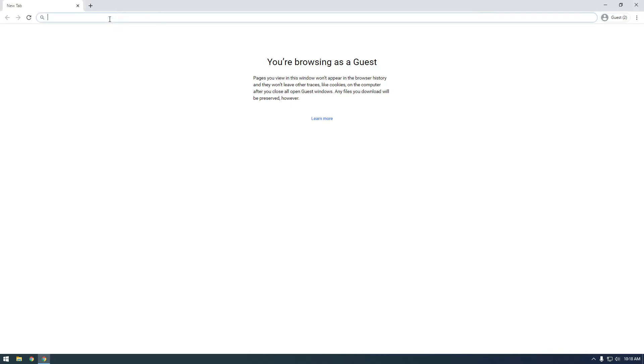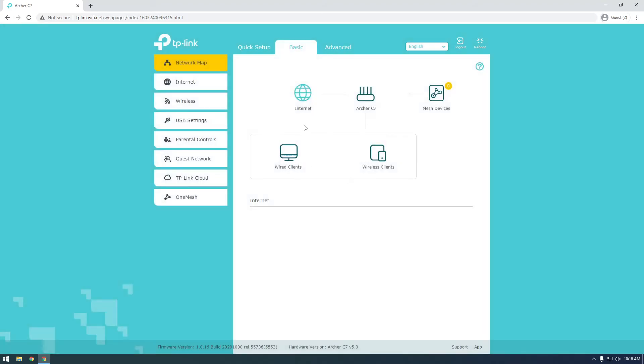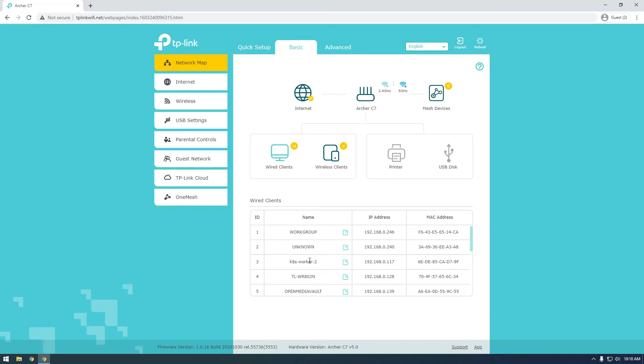I'm going to go to my home router page and log in. This is the easiest way to find out the IP address — if you plug a new device to the network it should show up here under wired clients. It's probably still booting up. It eventually showed up on my router page. This is the default hostname of the Raspberry Pi and you can see the IP address of it on the network.